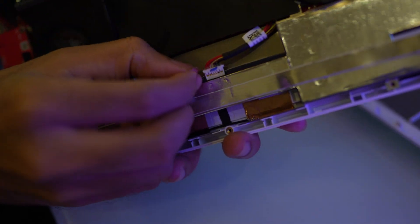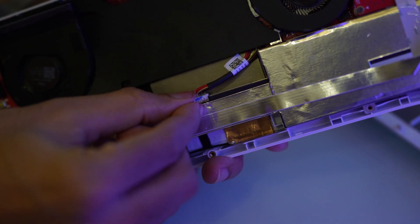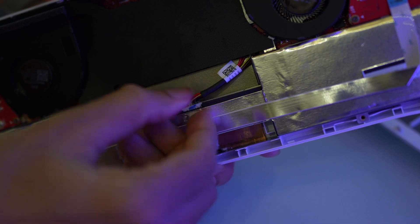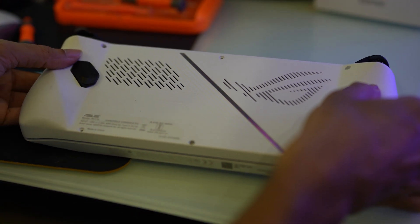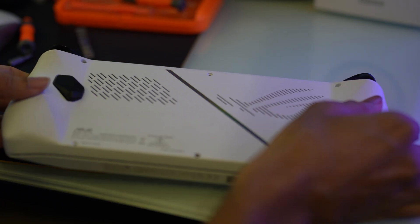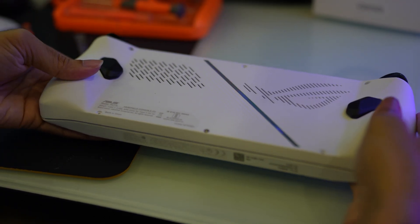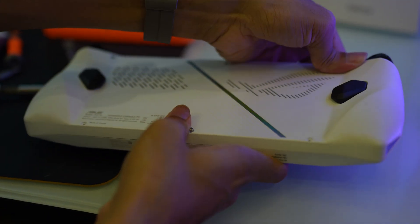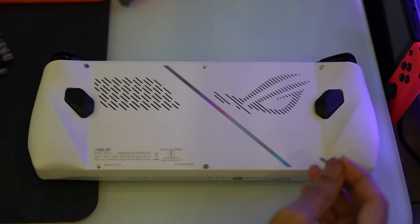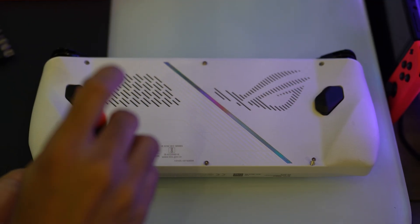You've successfully installed the new SSD in your Asus ROG Ally. Once installed, remember to reconnect the battery plug. Afterward, carefully reattach the back cover. Once this is done, it's time to put those screws back in. Make sure to tighten them sufficiently, but be careful not to apply excessive force.